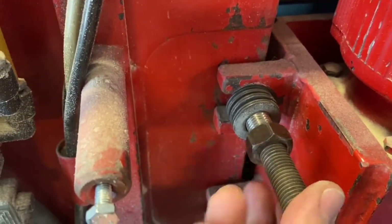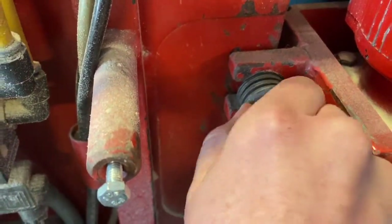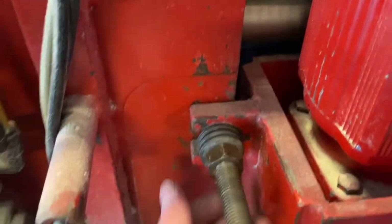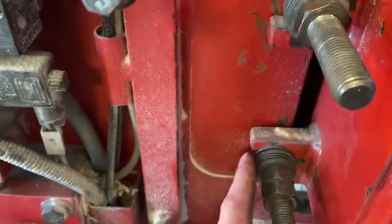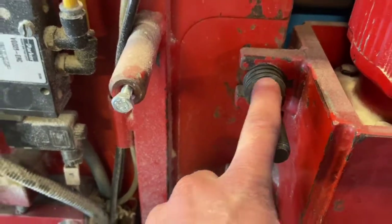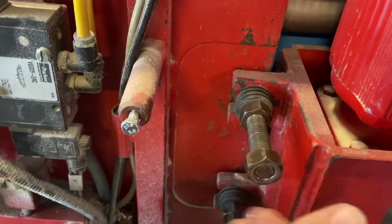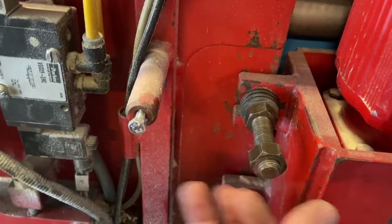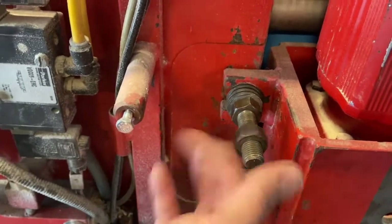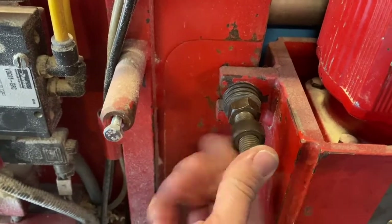Thread the first nut all the way up against the springs — go finger tight on both studs at the same time. Make sure you go finger tight on this one, and then finger tight on this one. Then you can put the jam nut on, and when the jam nut is on, you go a quarter turn past finger tight. Turn that inside nut one quarter turn past finger tight.